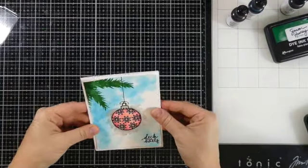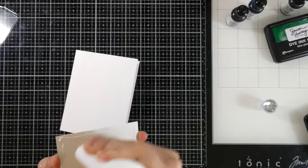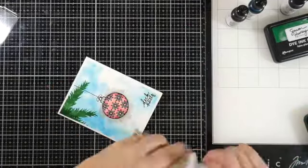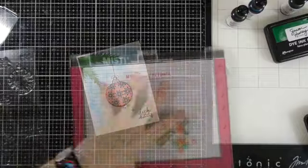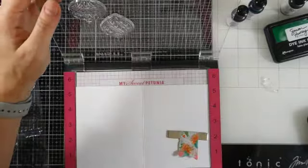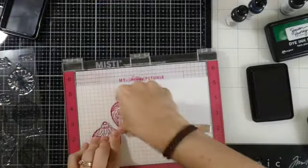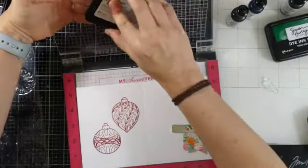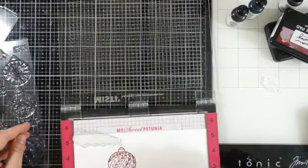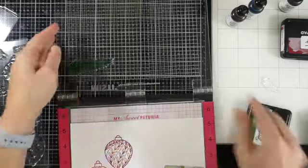I did want to do some stamping on the inside, but I was a little silly and attached this to the front first — which honestly isn't a problem, but if you're going to stamp on the inside you should probably do that first just in case you screw up that stamping. So here we go — this is the inside of the card. I grabbed a couple of those baubles and I'm going to stamp them with some Game Over ink, and honestly I love the way this looks. If you have lots of Christmas cards to make, which I typically do, this would be a great way to do it.